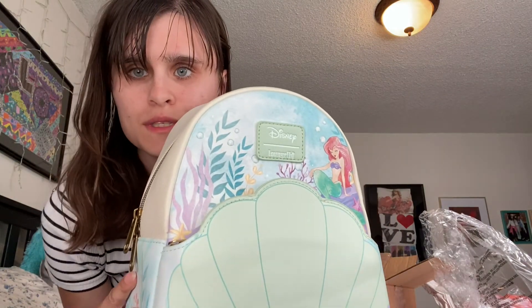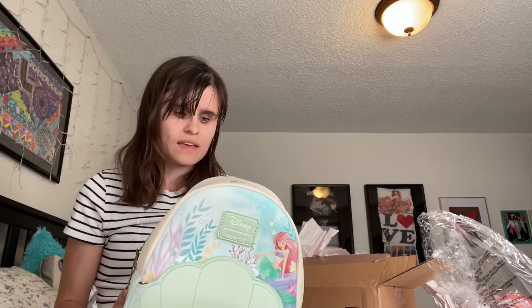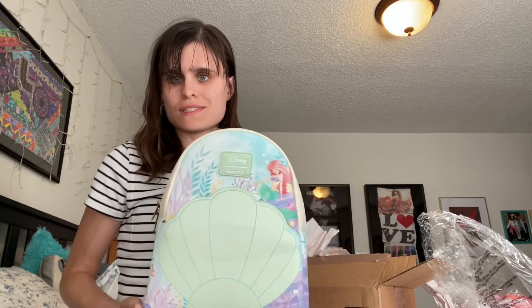I got this Ariel backpack purse. I thought it was so cute, you guys. This is what I got — I thought it was so adorable.